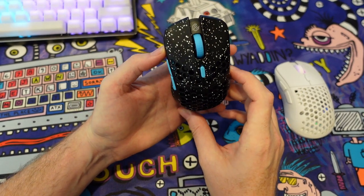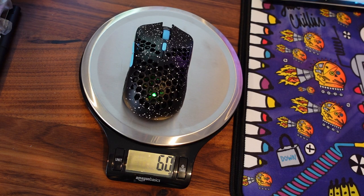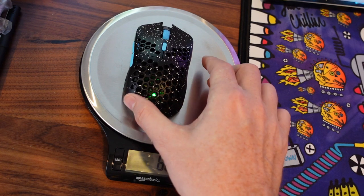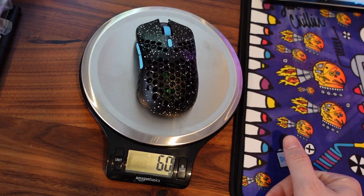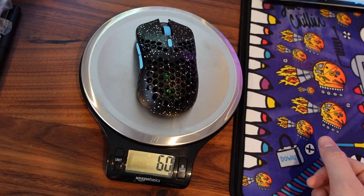Certainly if I was in the market for a small mouse, I think I would probably stick with wireless. The copy on my scale is 60 grams. Out of the box with most mice, whatever the advertised weight is, you do usually get about a plus or minus two gram differential — that's just standard deviation in all products. So if they're advertising the mouse at 59 grams, you could get one that's 57 or one that is 61.